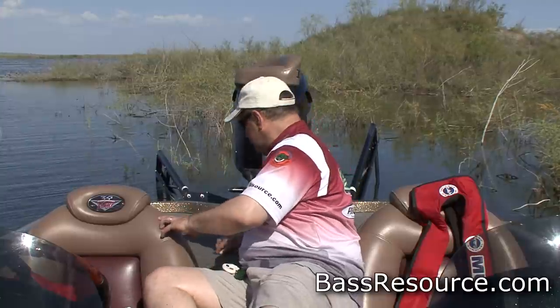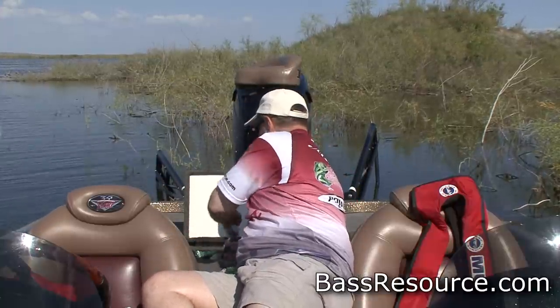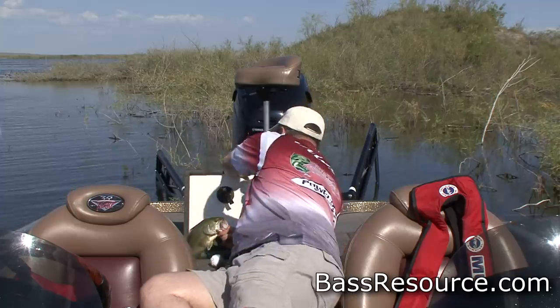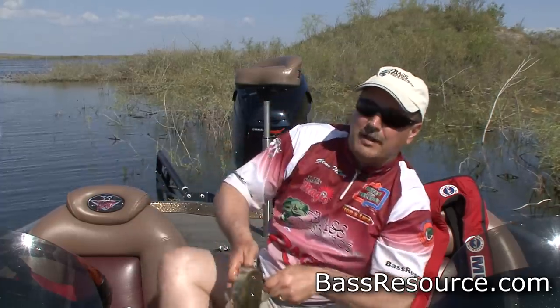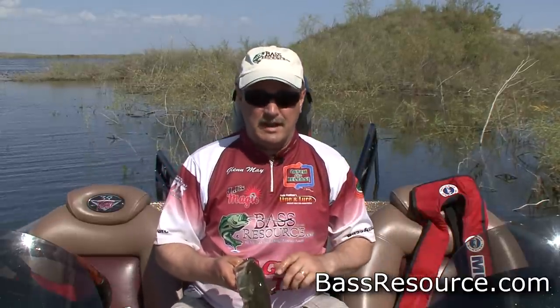There's basically three different ways. Two are universal and one is contingent. So let me show the contingent one first. We have a volunteer right here. One of the things you have to keep in mind when you grab a fish is you have to have a really firm grip on him.